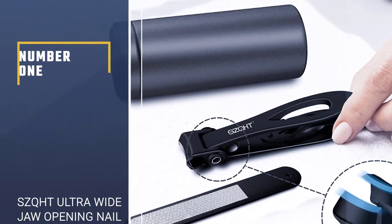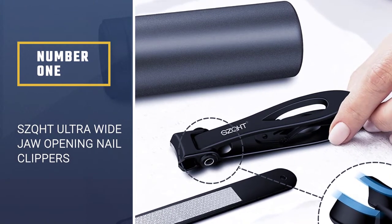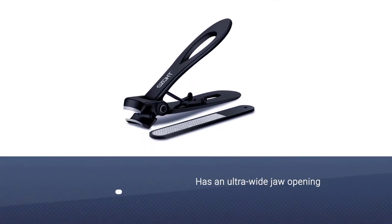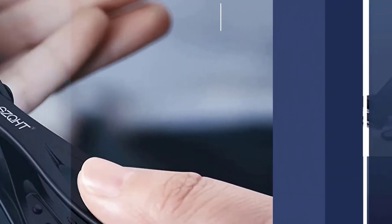Number 1: SZQHT Ultra Wide Jaw Opening Nail Clippers. This nail clipper has an ultra-wide jaw opening that can cut nails up to 15mm thick, suitable for thick nails, especially toenails.